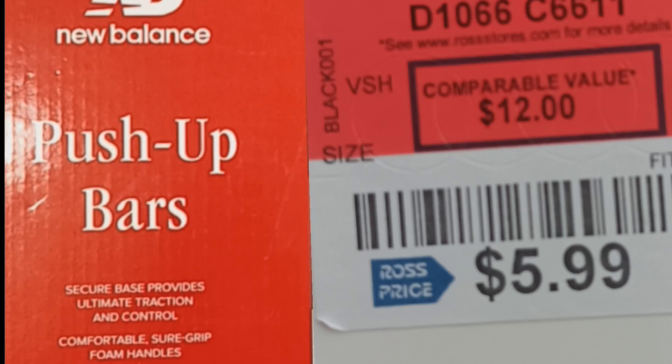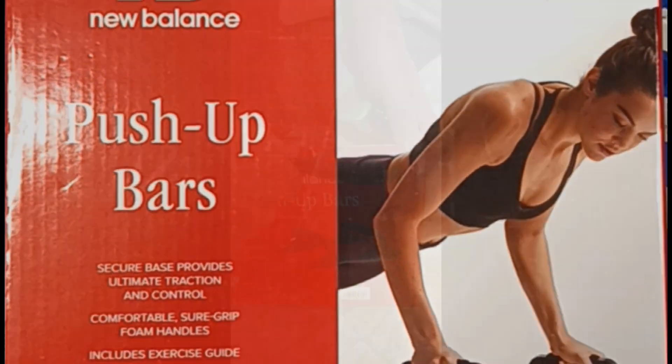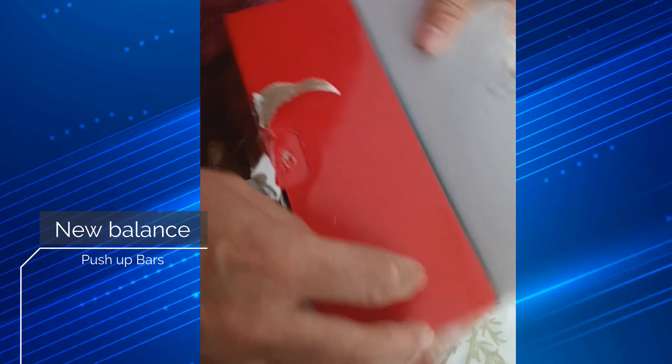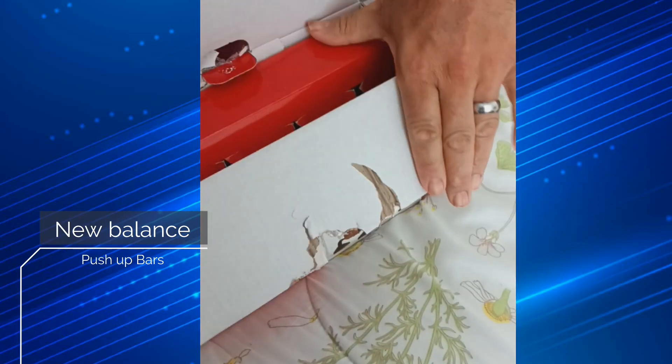I was at Ross today and I found these New Balance Push-Up Bars for $6. At Amazon it's $12, so I couldn't pass up the offer. I don't have weights at home and I would like to do a little bit of working out, so I'm going to unbox it.